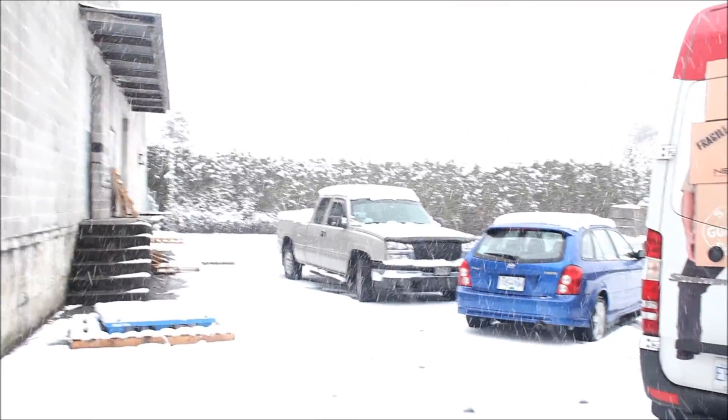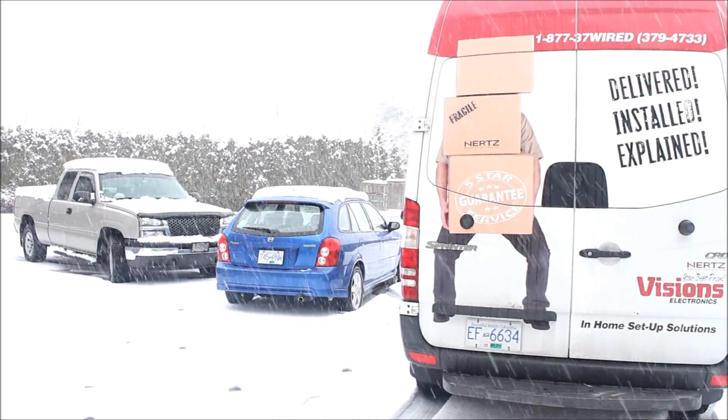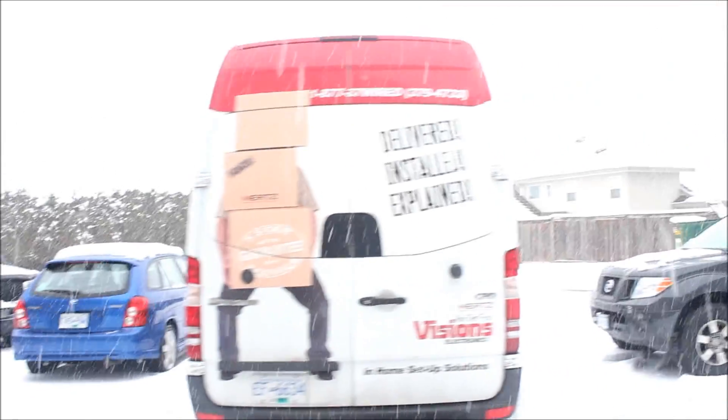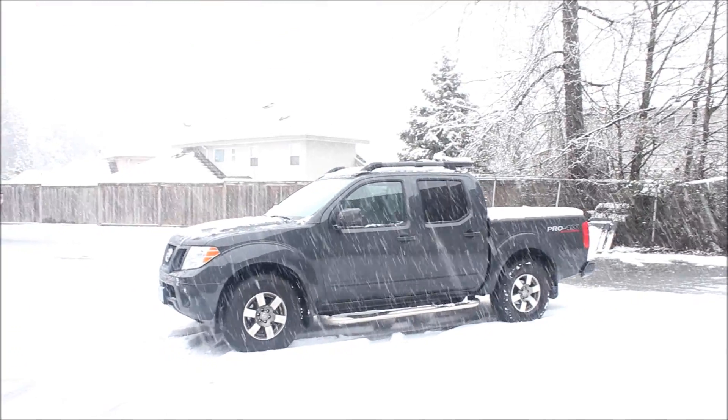We got a two-wheel drive truck here with a locker and snow tires and studs, a run-of-the-mill front-wheel drive car with all seasons on it, a two-wheel drive van with all seasons on it with traction control, and we have a 4x4 truck with all terrains on it. This is just to simulate a real-world scenario where you're at a traffic light on a hill, stopped, and you want to know: can your vehicle move from a dead stop, or do you always need momentum?